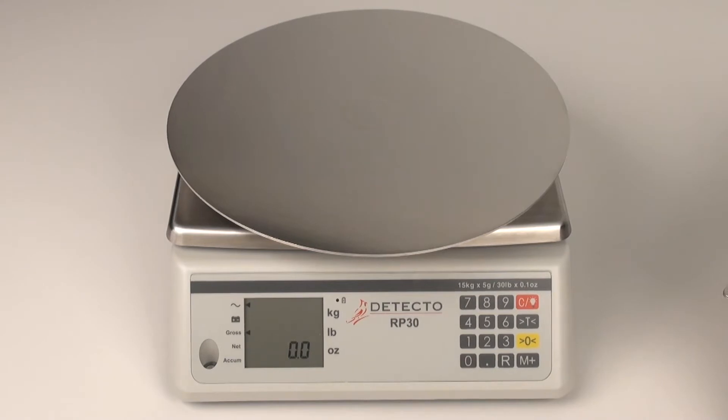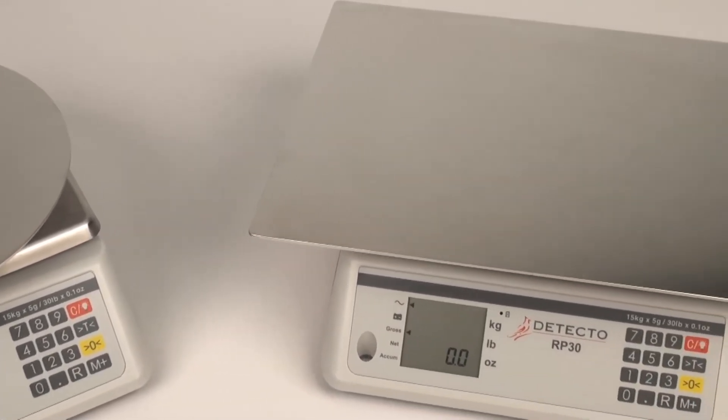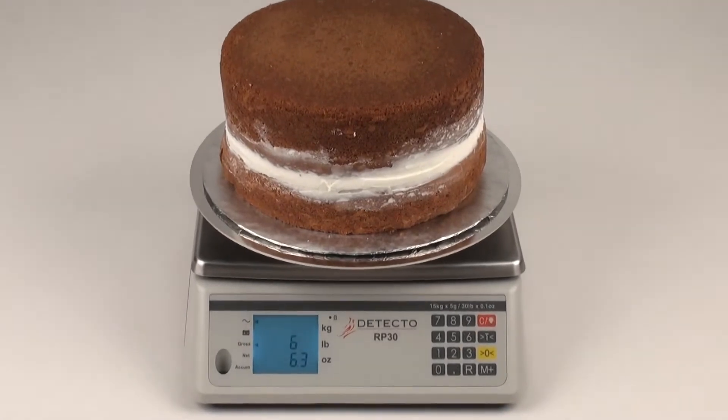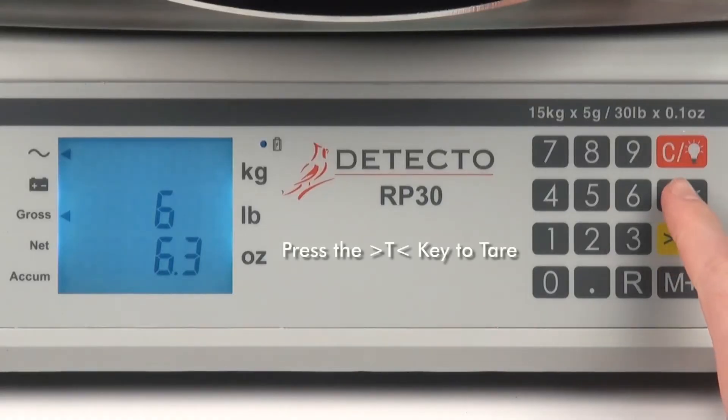Operation is easy. With the exclusive Detecto stainless steel rotating platform, simply begin food prep work directly on the scale's platform. Place a cake or product on the scale, and the RP-30 series will display the weight. Press the gray T key for tare.